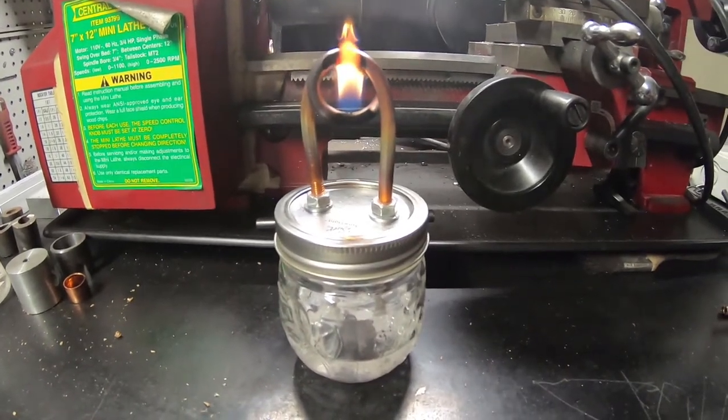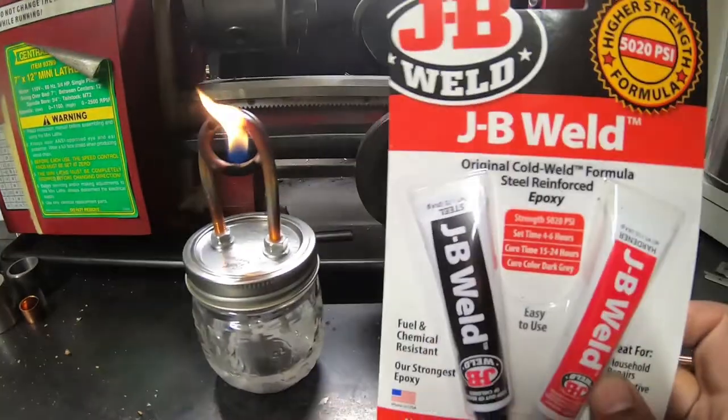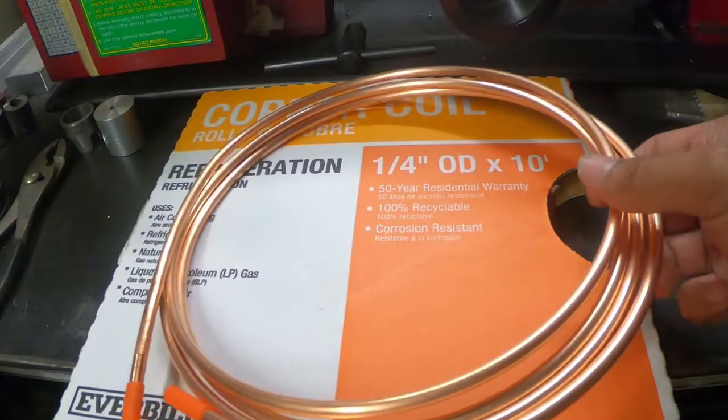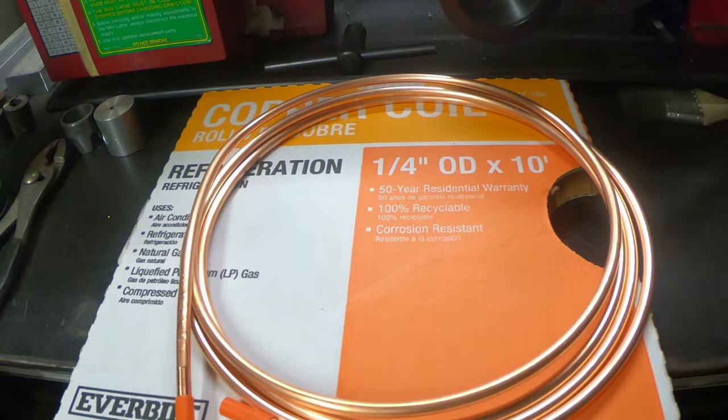Hey, today we're gonna be making a copper pipe alcohol stove. First thing we need is some copper coil — I got this at Home Depot, it's quarter inch outside diameter by 10 feet.